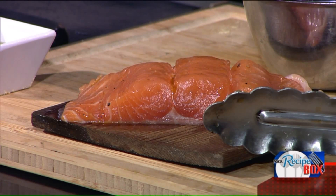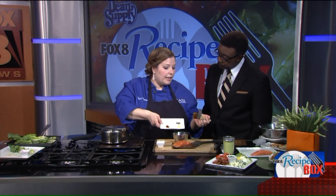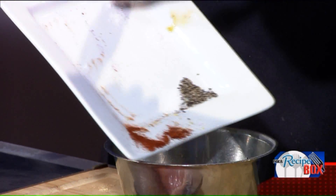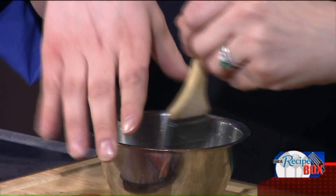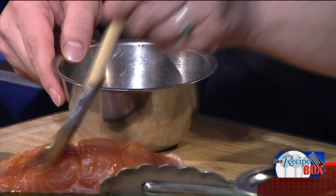We're going to put in dry mustard, paprika, salt, and pepper — just a little bit of each. We're going to mix those into a little bit of olive oil and then rub that onto our salmon. It's going to be like a dry rub going right onto our salmon.